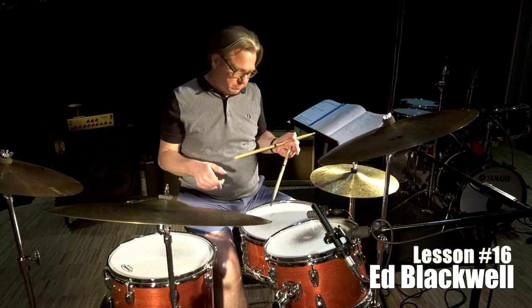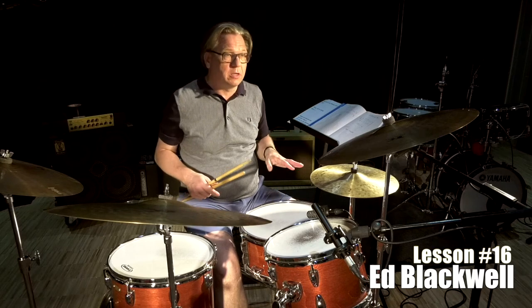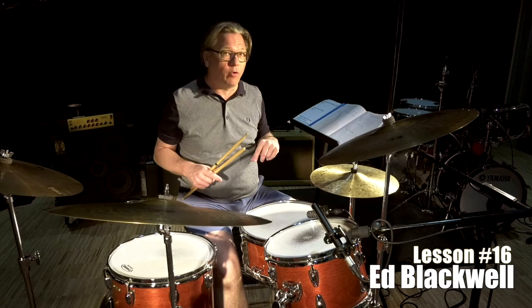And the feet is doing something really interesting. They play on one and two, three and four. One and two, two, three and four.